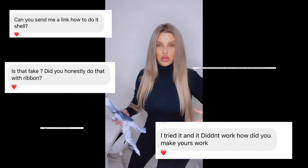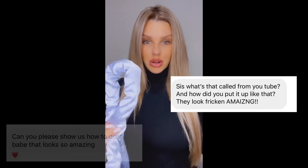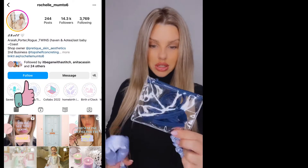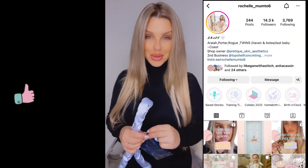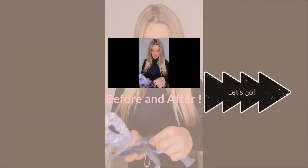I've had heaps of people ask about how to do the heatless overnight curls. I've got this, which is what we ordered off eBay - it comes with two of those. I'm going to use my daughter's school hair ties but they'll do the same thing. I'll show you how we do it - you don't need to use any kind of curling irons or heat. Part your hair where you want, I'm going to go right down the middle.